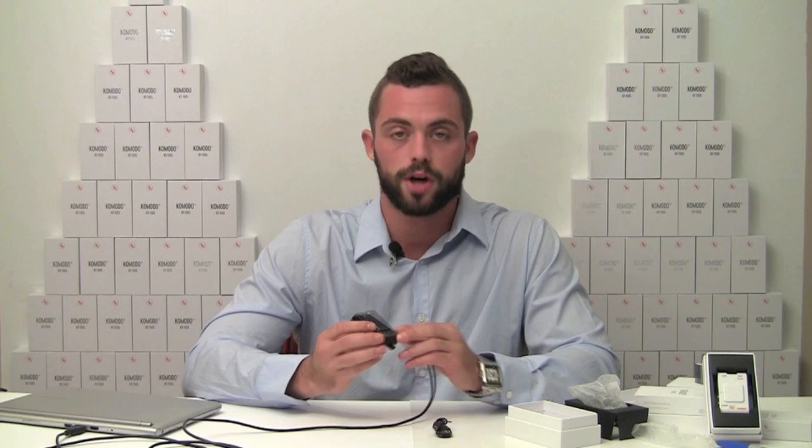First thing you're going to want to do is plug in your device. I've used my laptop here for simplicity. So once you plug it in, you're going to see this light at the bottom which says USB charge, and that merely indicates that your device is being charged because it probably lost some juice on the way to you.